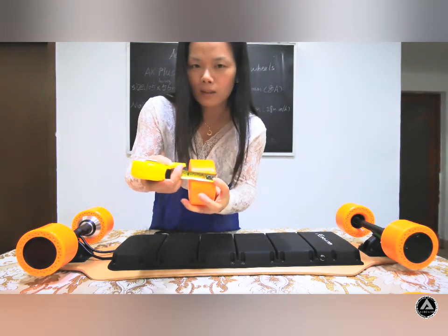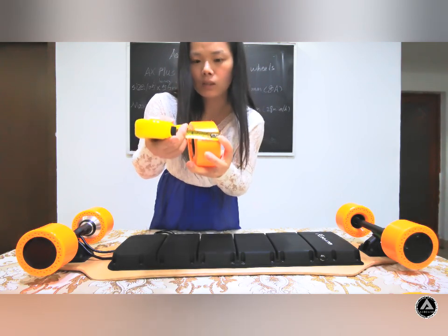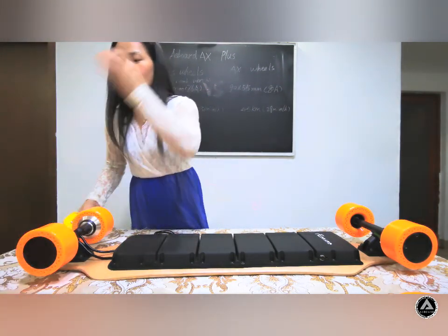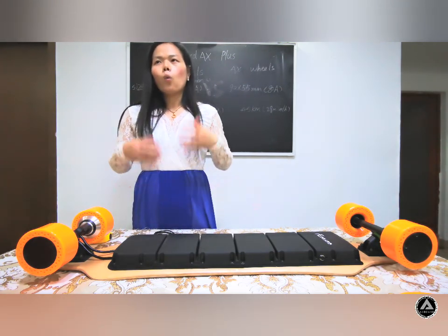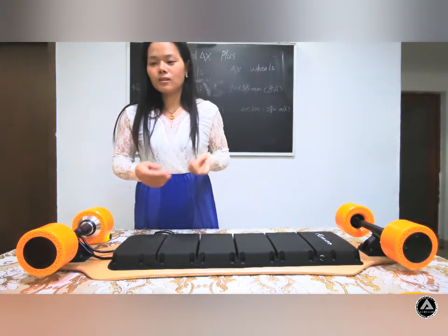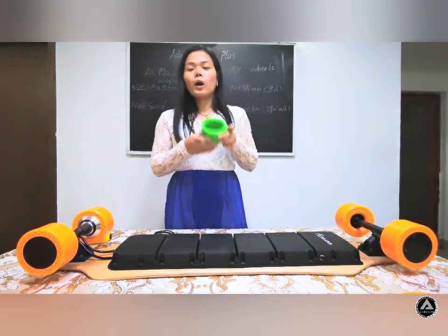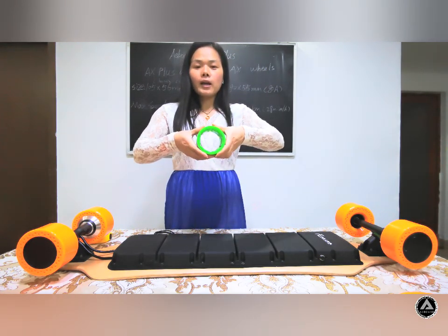The width of the wheels is about 15.6 millimeters and the height is 17.68 millimeters. Someone may wonder why we think these wheels are more comfortable than others. So we will compare them with some other wheels. You can see this is an 18.8 wheel.